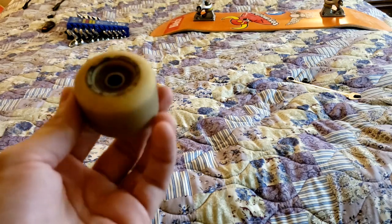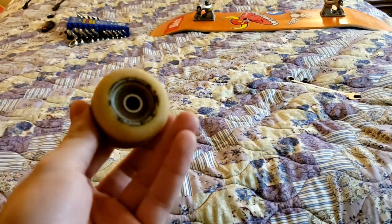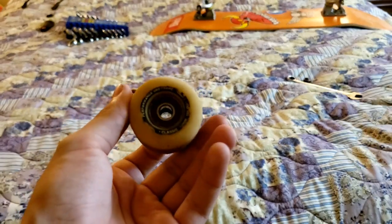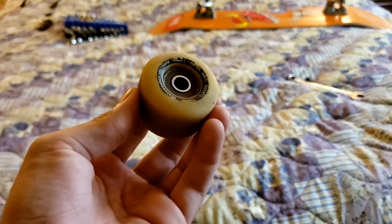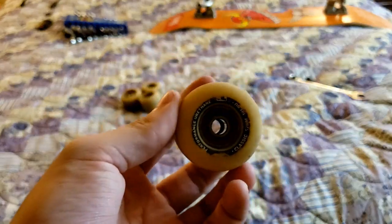Honestly, these are the best skateboarding wheels I have ever used — they lasted me a really long time. I've never had any problems, none of that clacking sound you get when you flat spot your wheel. I have never flat spotted these. They work very great for street, transition, and I love these so much.